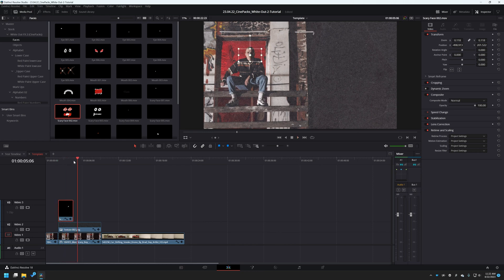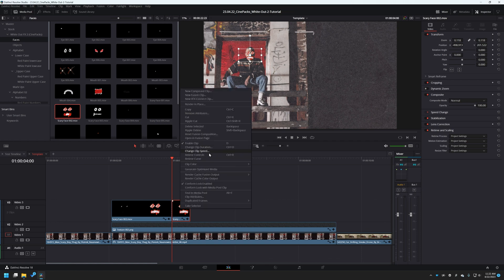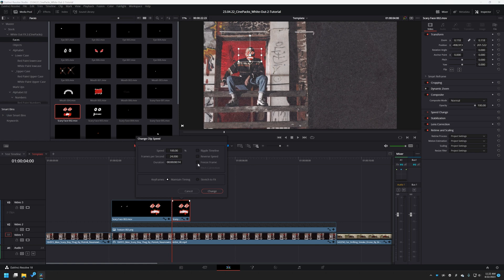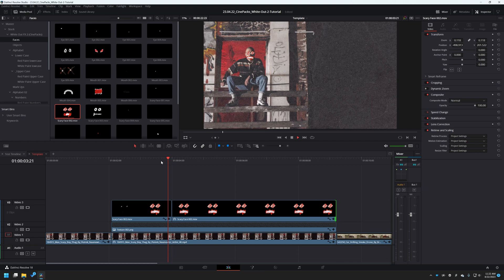The problem is it disappears though. So let's grab our second half of our clip, press Ctrl+B to make a cut. Now grab this second piece we just created and change the clip speed to freeze frame. Now we have a frozen frame and we can drag it out for the rest of our clip.